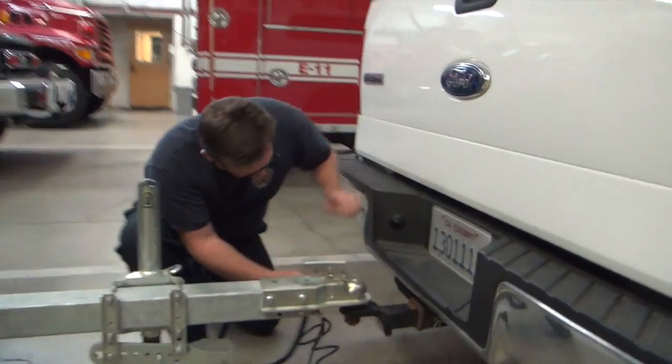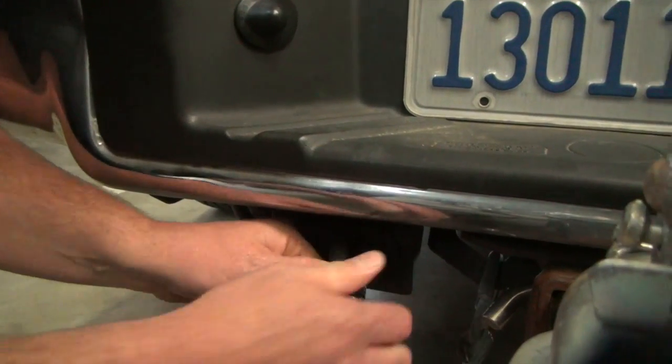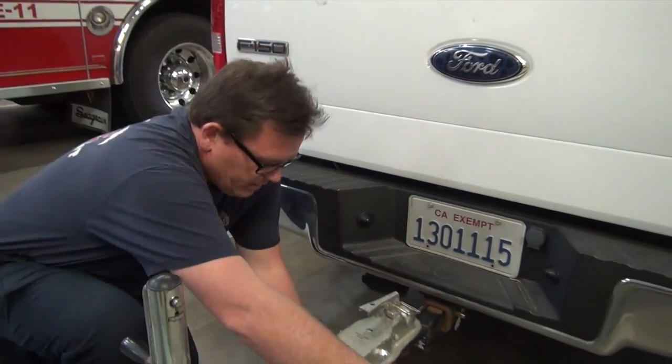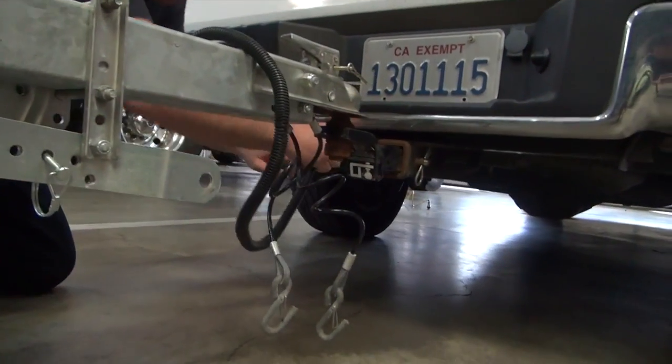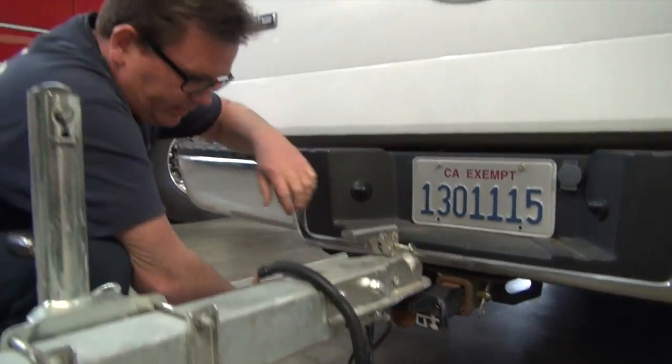The next step is to plug in the wiring — it's a four-pin flat connector that plugs directly in. I'll do a little wrap around so it's not dragging on the ground, but you don't want it too tight either, or a hard left or hard right turn will pull the connector.